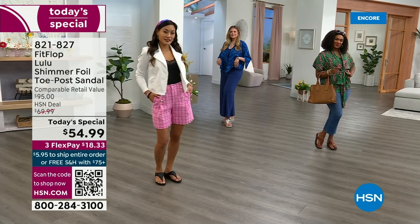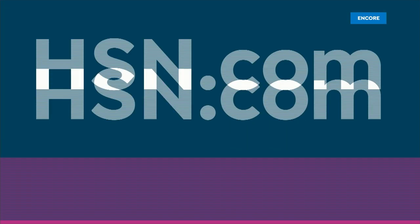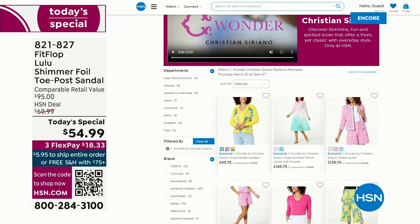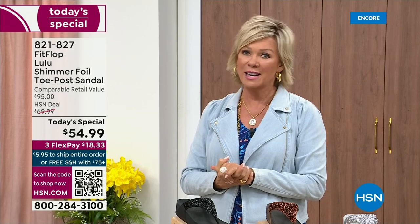By the way, I am wearing the Christian Siriano C Wonder brand that we're launching on Thursday with him. Very excited about this new fashion launch on Thursday the 30th. If you go to hsn.com you can see the whole collection — C Wonder by Christian Siriano. I'd love for you to get ready for your summer style. We have other styles from FitFlop coming up right after this, so don't go anywhere. Much to come.